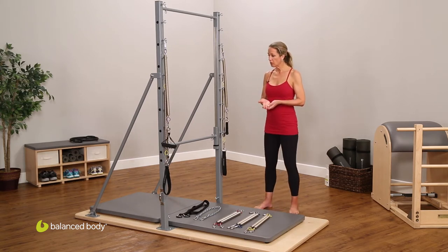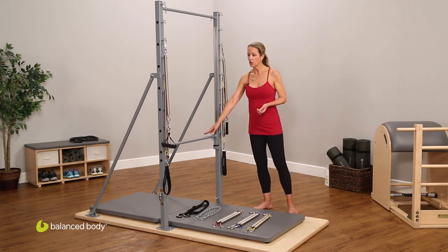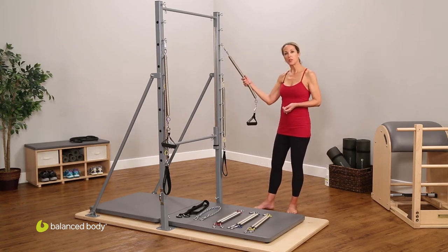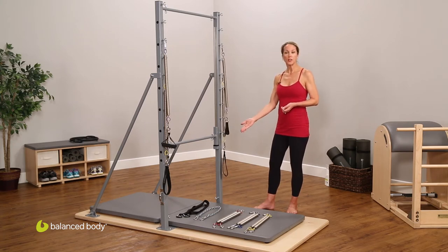The guillotine basically comes with the frame, three sets of springs that can be attached to the gliding bar, two sets of springs used either for leg springs or arm springs, and then we have the safety chain and the safety strap. So it's a simple piece of equipment, very easy and very accessible to use and to learn how to use.